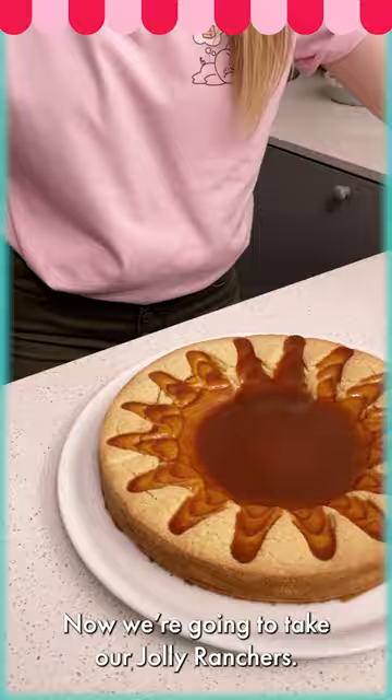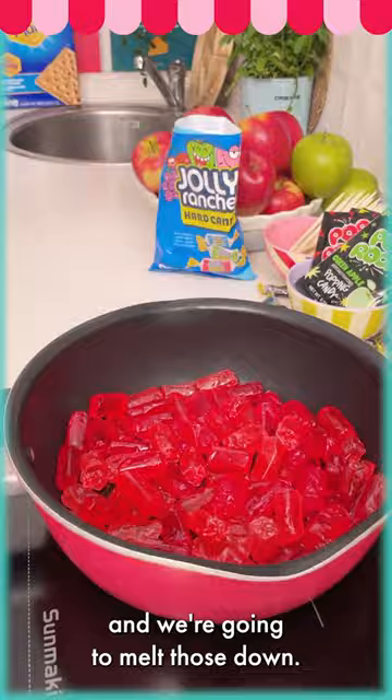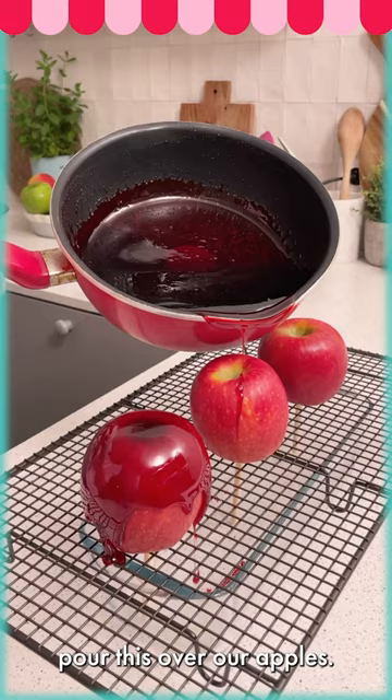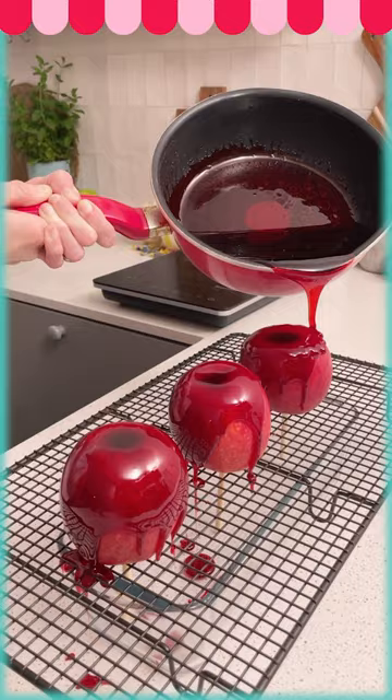Now we're going to take our Jolly Ranchers — I've sorted out just the pink and the red ones — into our pan and bring them over a medium heat to melt them down. Our Jolly Ranchers have melted and I've turned off the heat, so we can let the bubbles calm down. Then we're going to carefully pour this over our apples, making sure we cover at least the top half.